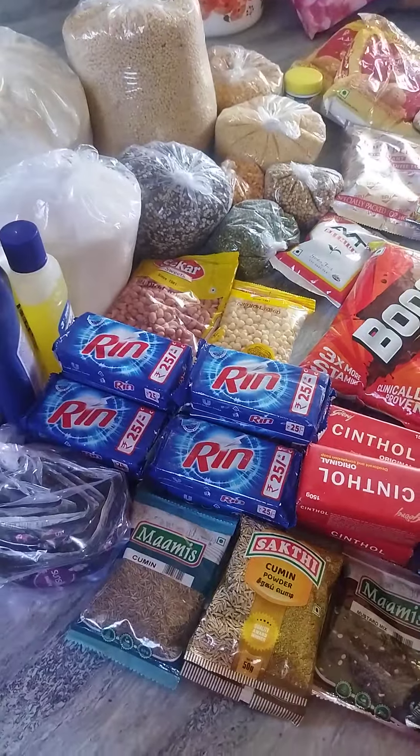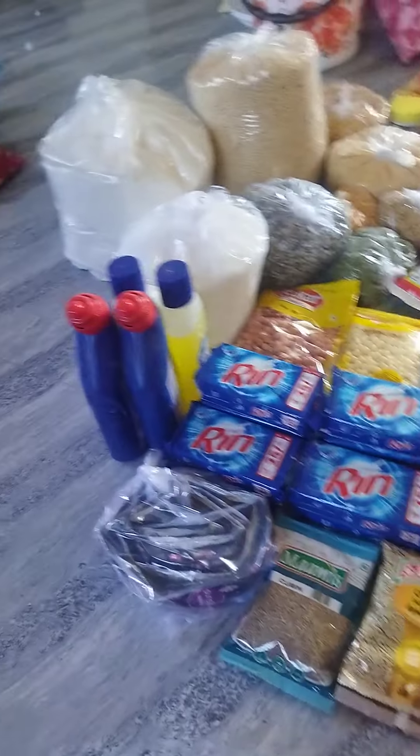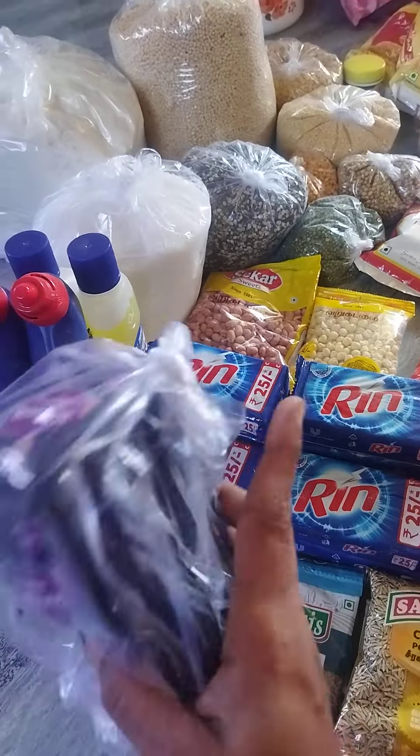Hello friends, welcome back to VMLIs! I am going to show you the sun silk shantoo packet.